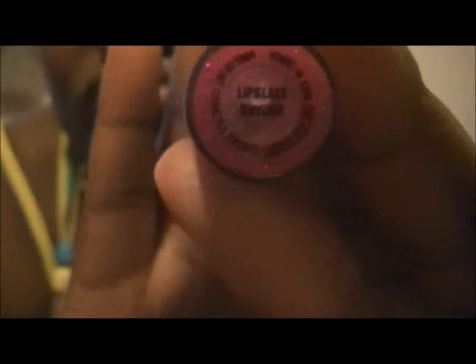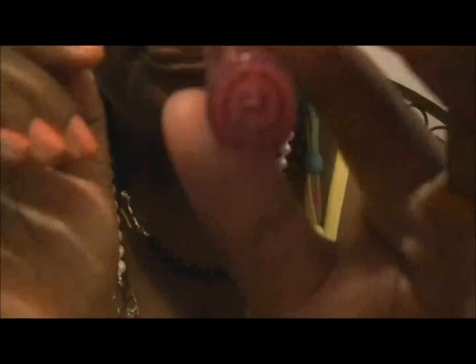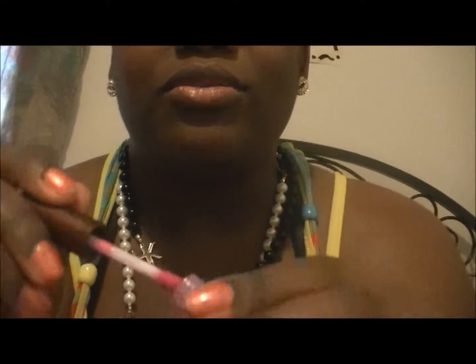It's MAC Rhythm, and this is what it looks like — it's a really pretty purplish pinkish color. You guys can see the sparkle in there; it has orange reflexes in it. I'll also be pairing that with my limited edition lipstick.